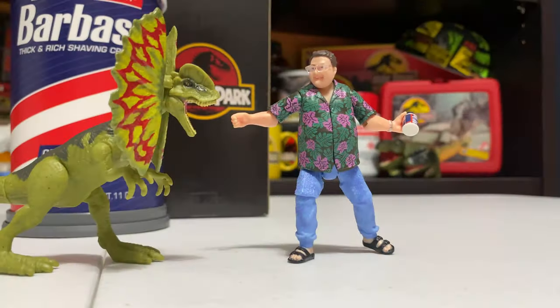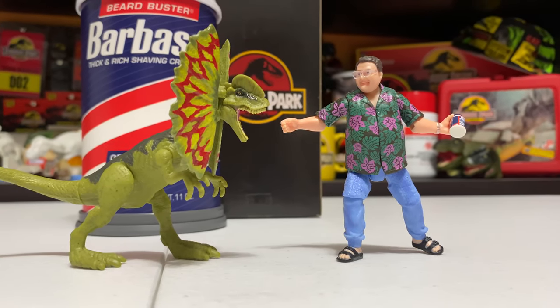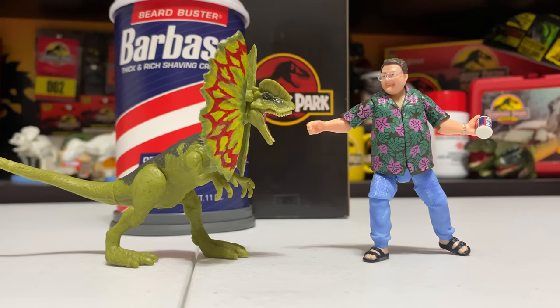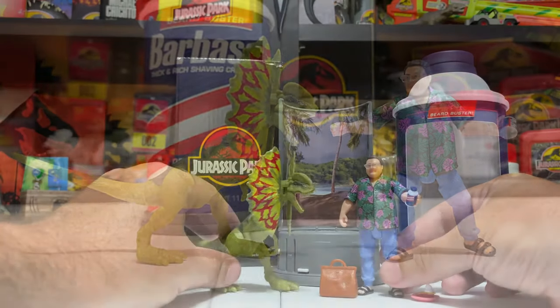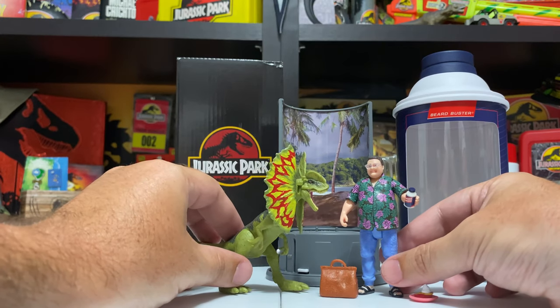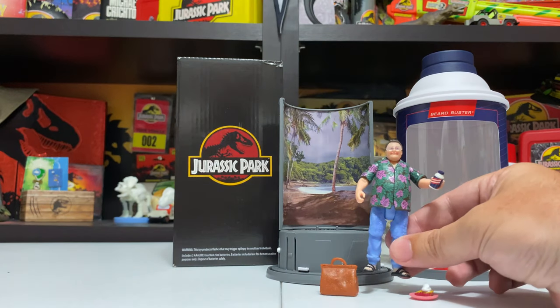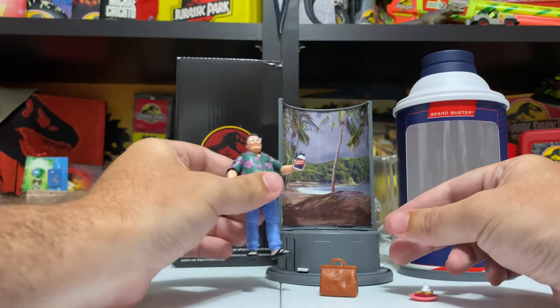I've got to do a comparison with the dilophosaurus as well. With the Attack Pack dilophosaurus you can recreate that scene - granted he's not in his yellow raincoat, but it's fun to finally get a Nedry figure next to Mattel's dilophosaurus. Super super fun.